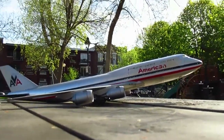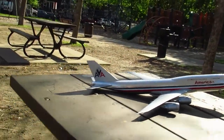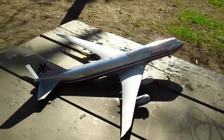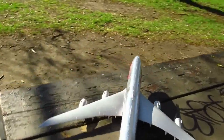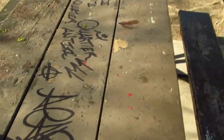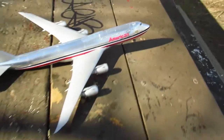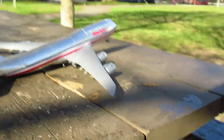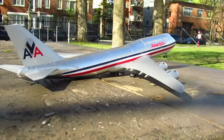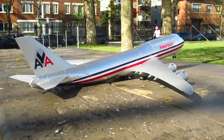This is the Revell Boeing 747 in 1/400 scale. As I mentioned in my other videos, this was originally in Lufthansa livery — not that I have anything against Lufthansa, but I'm really old school and the old American Airlines livery was my favorite. Oddly enough the kit was made in Germany, but whatever.